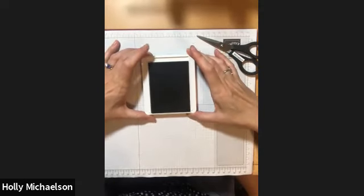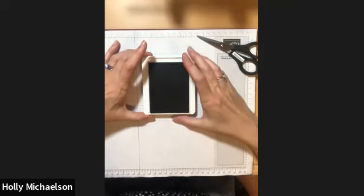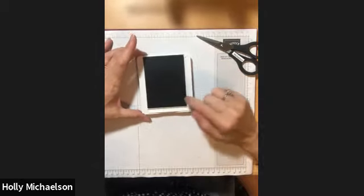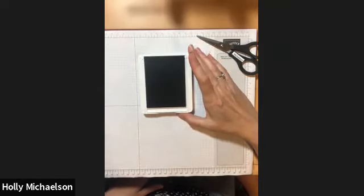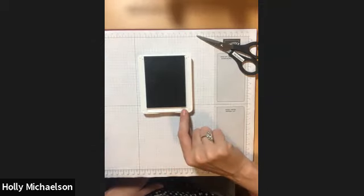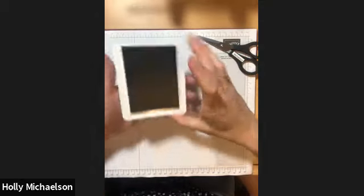This will give you a really sturdy surface for you to ink up your stamps with. When you have the stamp pad open, you'll notice it's kind of hard to tell what color it is. Is this black? Is this brown? Is this a dark green? So we want to apply a label on this inside groove that will indicate what color this ink pad is when it's open.